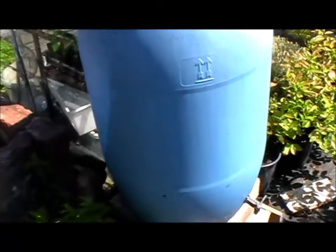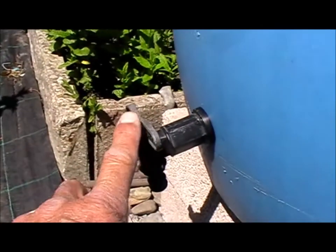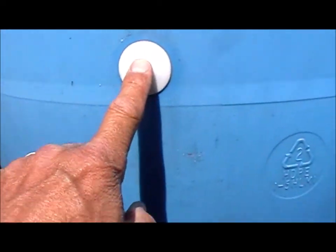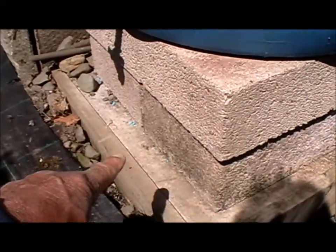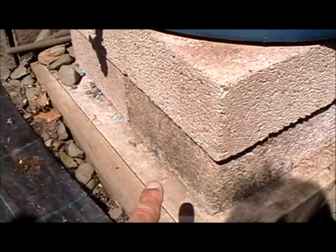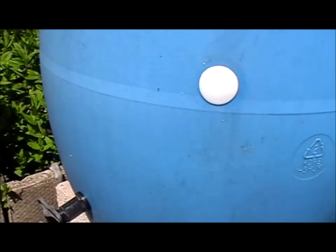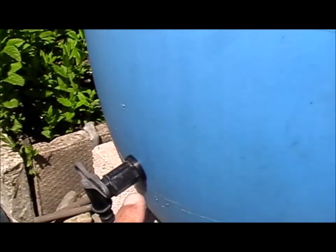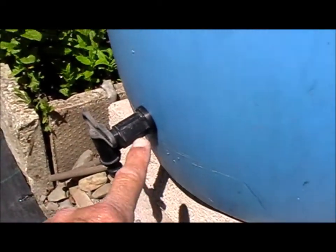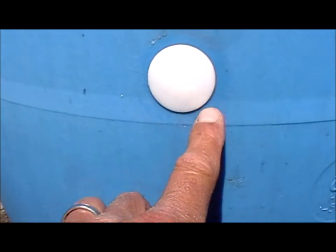Come around this side a minute. The original tap was here, about a foot up, because originally I didn't have these raised up - they were just sat on the soil. In order to get enough room for a bucket, that's why I put it there. Anyway, the battery went. What I've done is I've lowered this tap down now and blanked this off, but I need to replace it because I tested it yesterday and it was just weeping slightly.